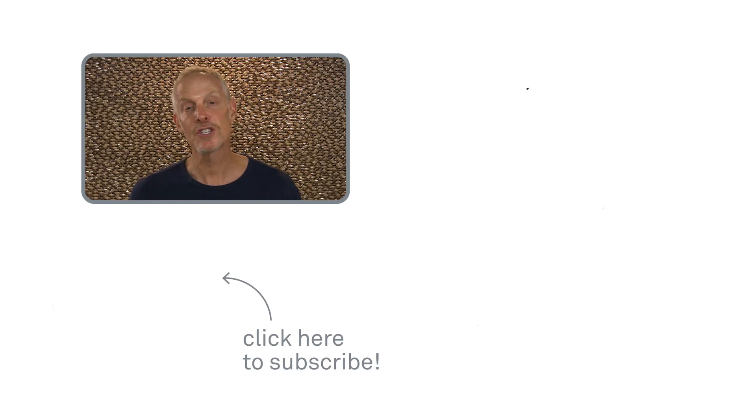Thank you for watching, and please check out our other videos for plenty of applications of safe cutting using Slice Safety Blades.